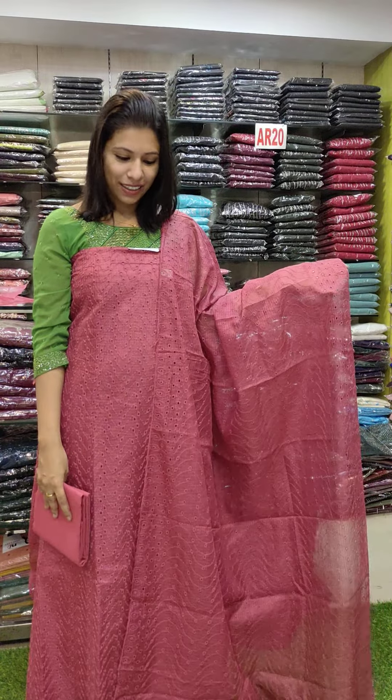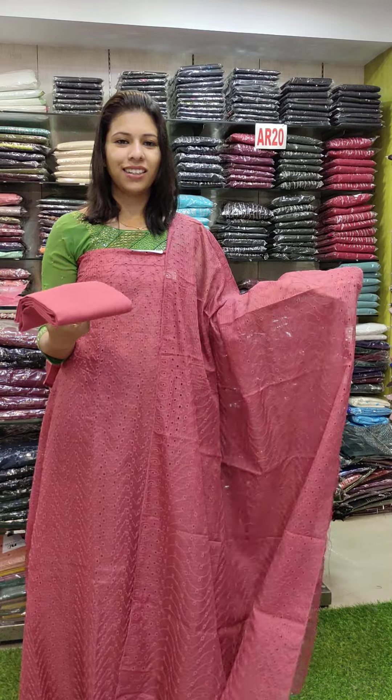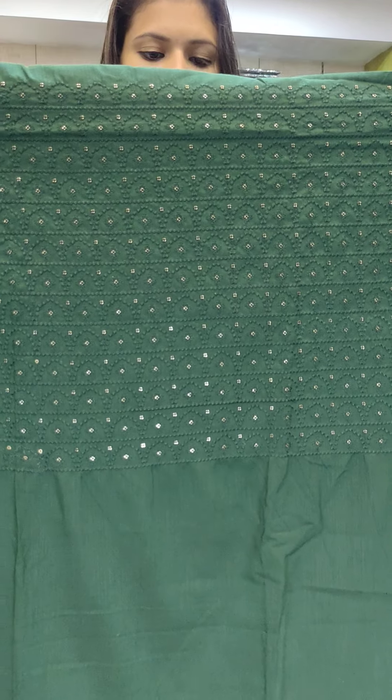The next one is a dark shade — ₹990 with free shipping. This is a shinone silk fabric, a little bit of a cut fabric, in a green shade.